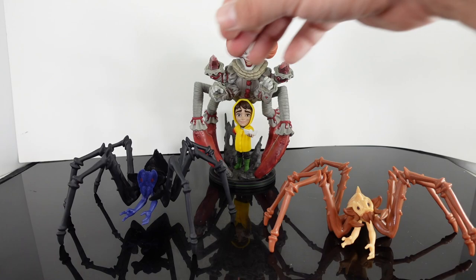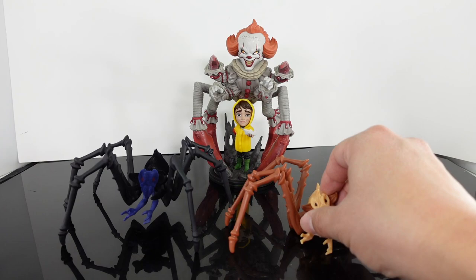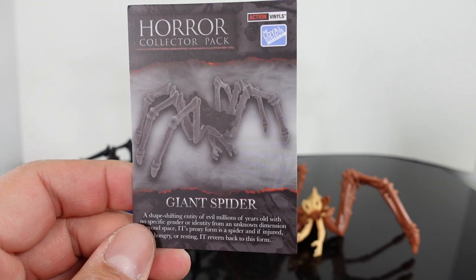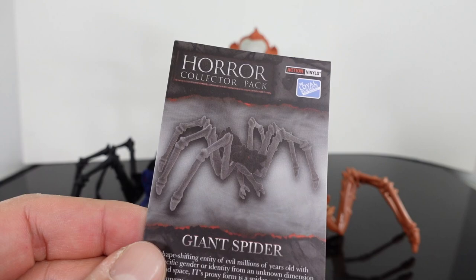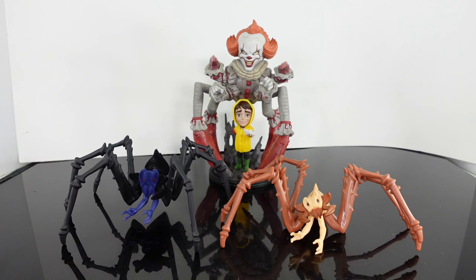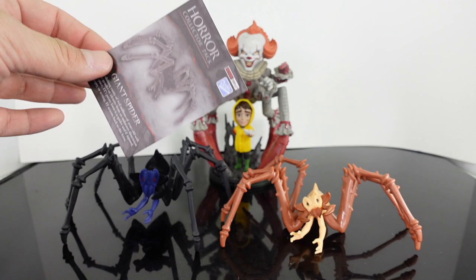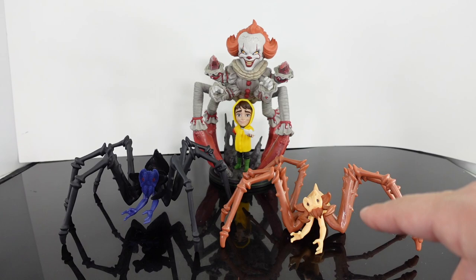I have somebody who wants to hook me up with a glow-in-the-dark version of this. Now again I did a review on this a while ago and did unboxings on these when they first came out. If you own any of the Loyal Subjects horror collector pack, let me know in the comments below. This is the front of the card — you can see it says 'shape-shifting entity of evil, millions of years old.' It does look a little different on the card because it doesn't have any blue — it's completely black with gray and the head sculpt is completely black, while the actual figure has blue on it. But either way, it's still awesome. Let me know in the comments if you've seen this before, if you own the flocked version or the glow-in-the-dark one — and if you own the glow-in-the-dark one, let me know how well it glows because I really want to get that one.